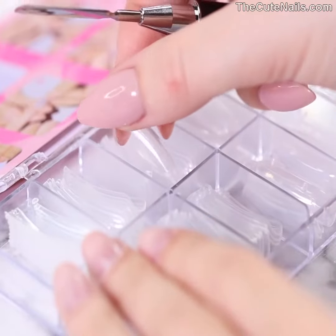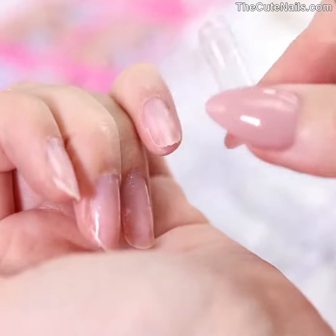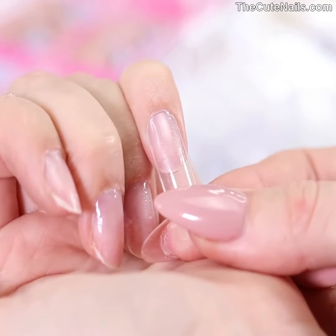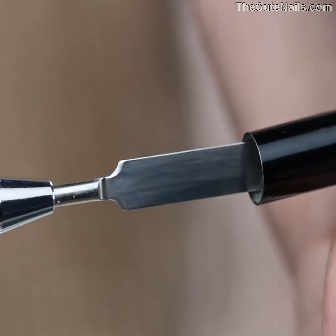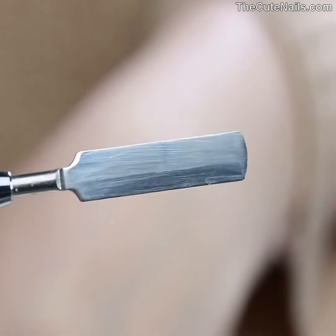To begin, you want to choose a dual form that is slightly larger than the size of your nail. This will help you use the correct amount of poly gel. If your dual form is the same size as your nail, then the sides may not get the poly gel. This is incorrect and the nail will be brittle.